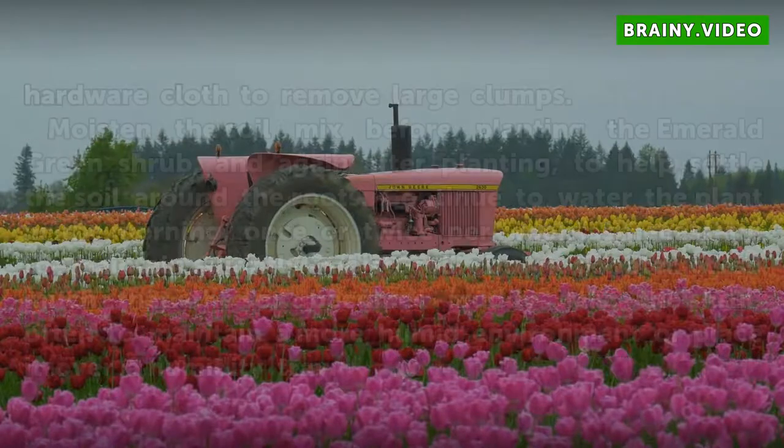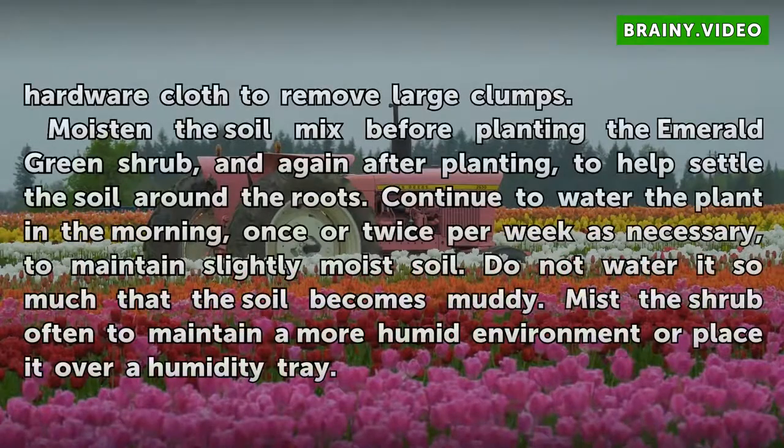Sift the soil mix through half-inch mesh hardware cloth to remove large clumps. Moisten the soil mix before planting the Emerald Green shrub, and again after planting, to help settle the soil around the roots.